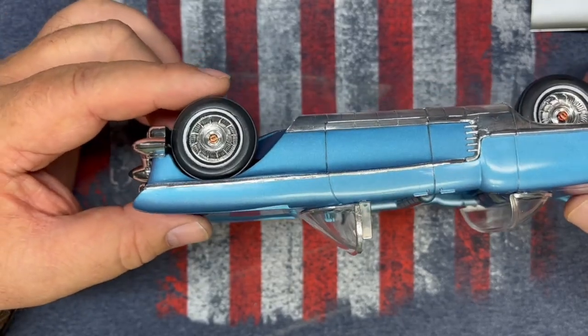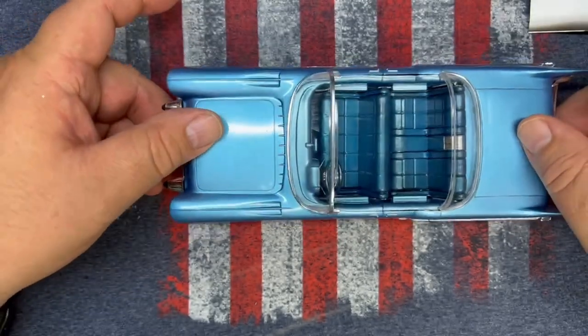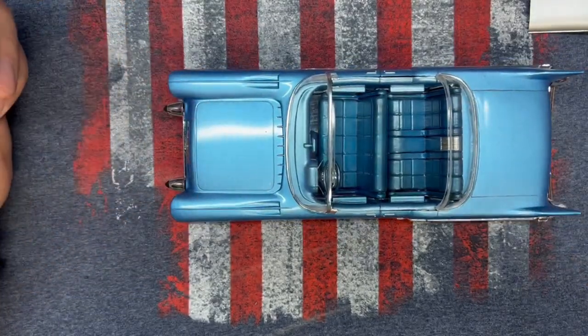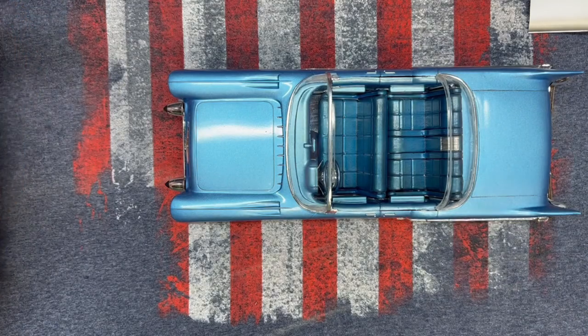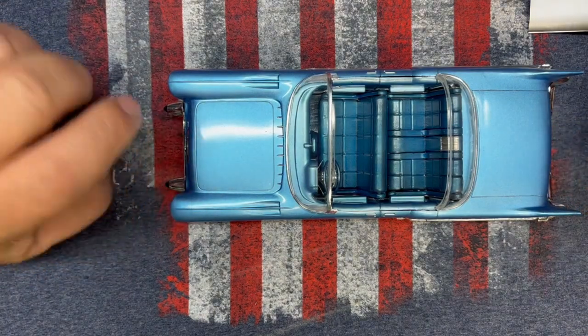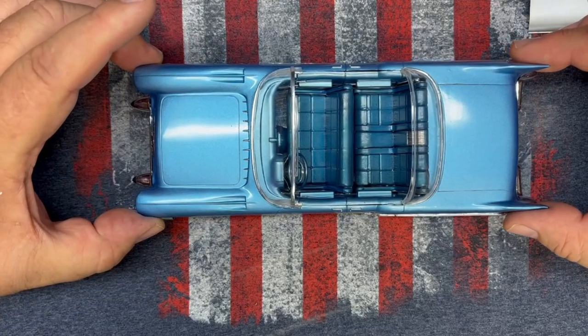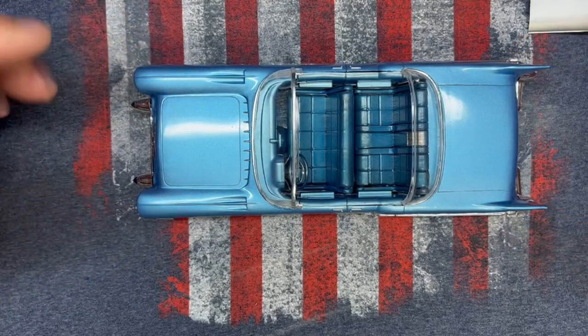I glued one wheel down. This thing will roll so easy it's not even funny. I was afraid I'd set it down and the wind would blow and it would roll off the shelf and self-destruct. The paint is all Tamiya paint — well, mostly.